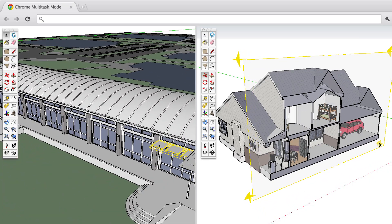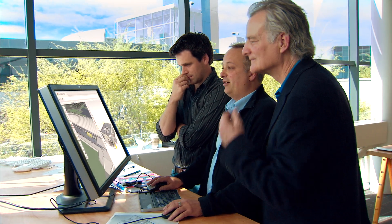As an architect, if I make a mistake, it's a matter of life and death. Multitask Mode has taken the stress off, because I'm no longer thinking too hard about any one project.